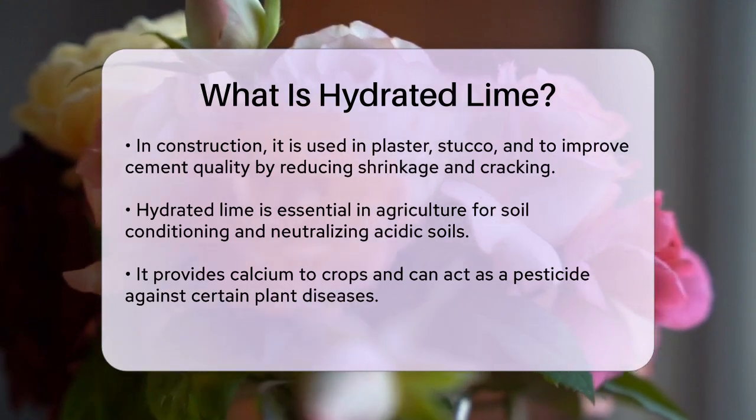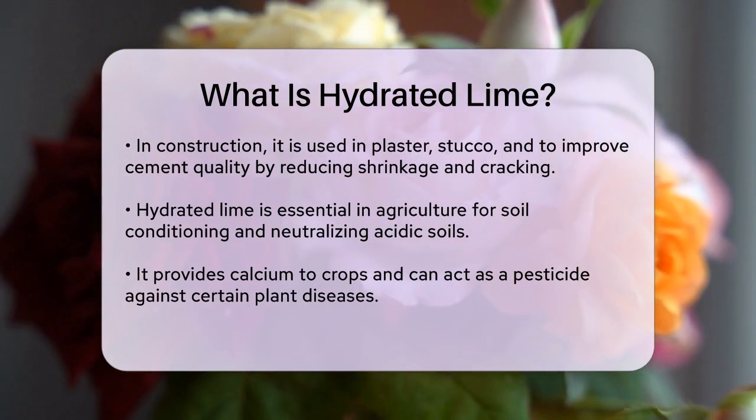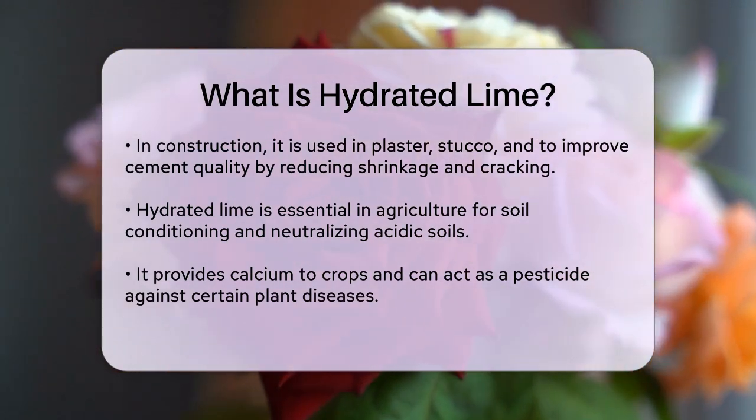In agriculture, hydrated lime is vital for soil conditioning. It helps neutralize acidic soils, providing essential calcium to crops and improving soil fertility. It can also be used as a pesticide to control certain plant diseases.